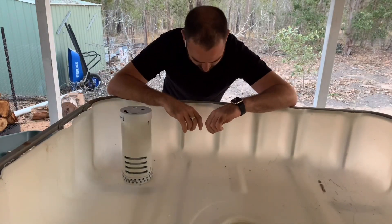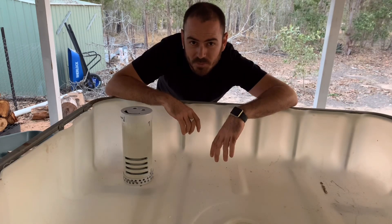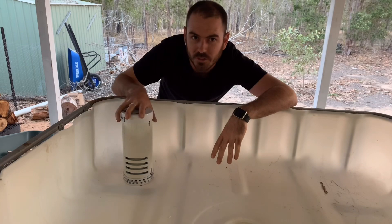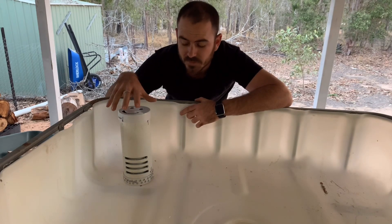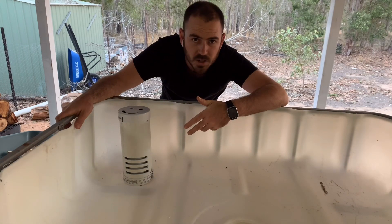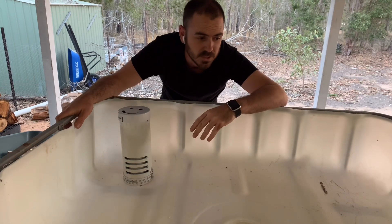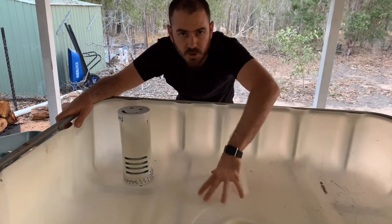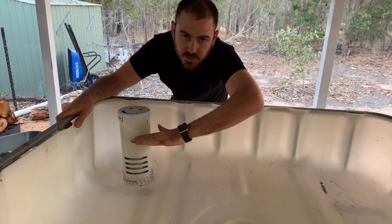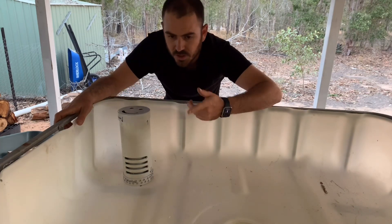Welcome back. Today we're going to learn how to build the most important part of a flood and drain aquaponic system: the bell siphon. The bell siphon allows the flooding and then subsequent draining of the growing media without any need to turn on and off pumps. The pump continually runs water into the growing media and once it reaches a set level, the bell siphon kicks in and an automatic siphon is initiated, which then draws all the water out of the grow bed.